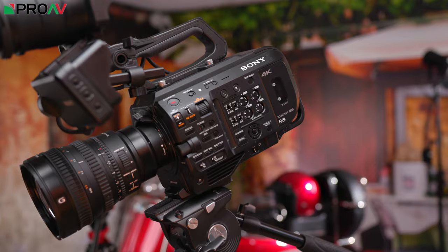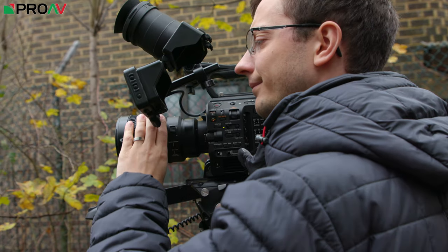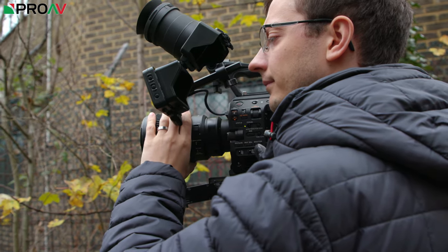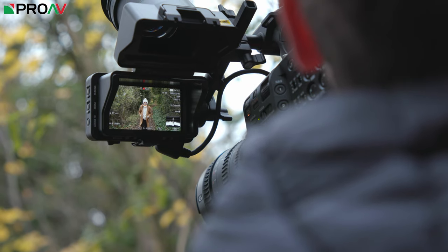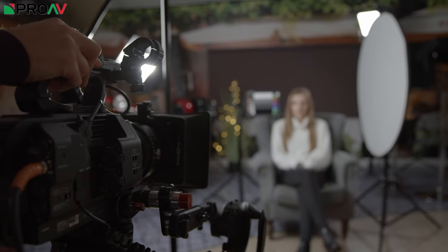We haven't had long with the camera and the weather has been pretty appalling here recently to be honest. So rather than spending our very short time with the camera trying to film something pretty, instead we decided to do a series of tests to examine and demonstrate each of these new features. We'll have a video coming soon on high ISO performance and that new autofocus, plus several videos discussing how the camera fits into various sectors of the market, just like we recently did with Canon's new C500 Mark II. But for our first test I wanted to look at colour.